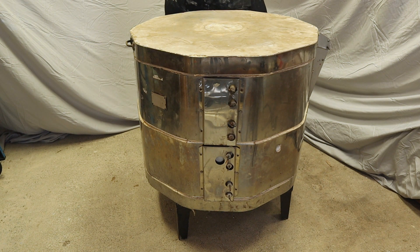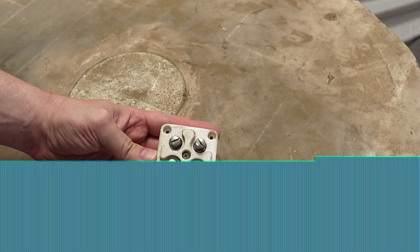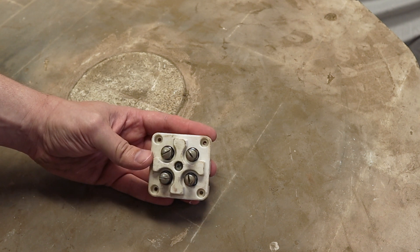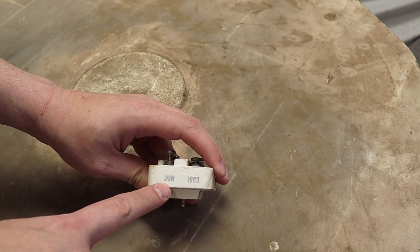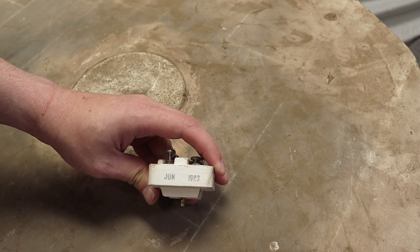Hi, I'm Kent. Last time I took all the electrical components off my kiln. This is part of the contactor that was in the kiln sitter. I found that it actually has a date code — this is June 1983, so that's how old the kiln is.